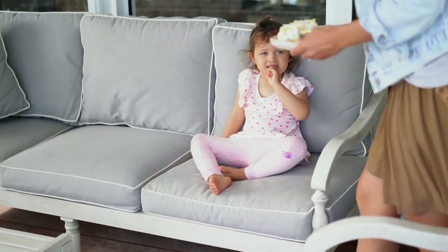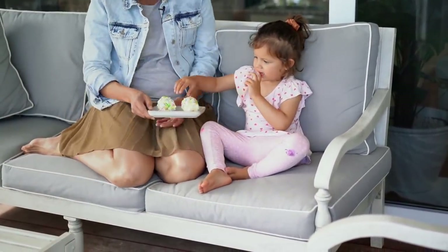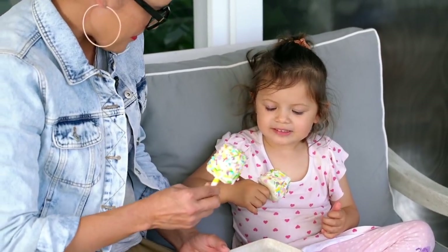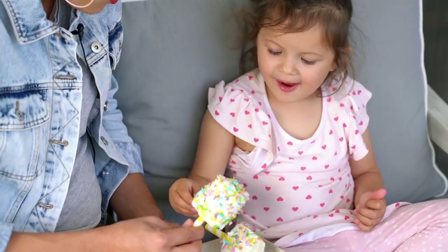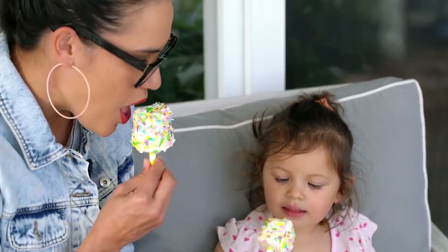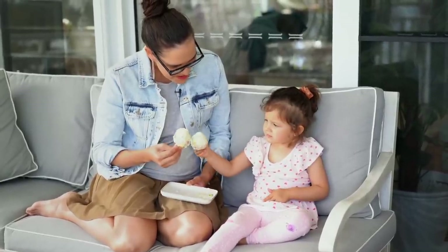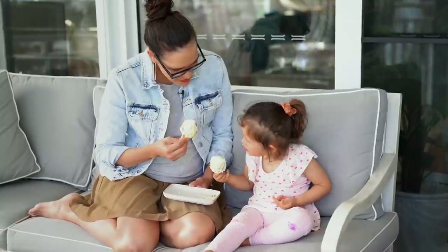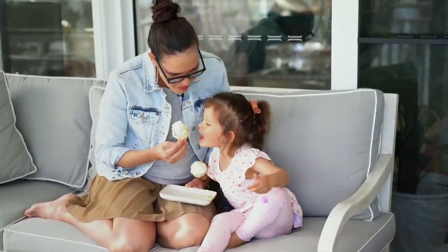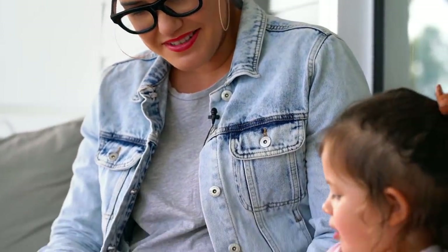Are you ready for ice cream? Shall we sit down and have some together? Is that yummy? A tea party? We can have a tea party if you like. Cheers! Is yours got unicorns? Yeah, mine's got unicorns — shall I have yours?